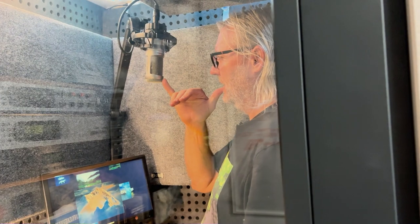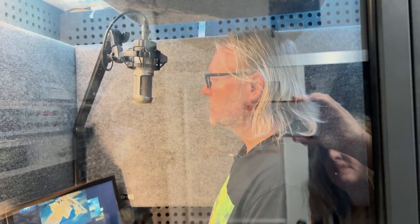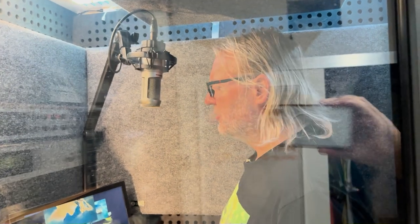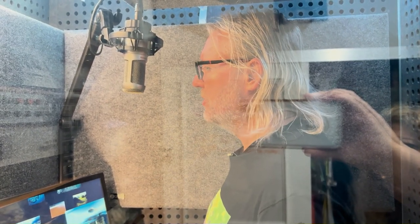Now I'm standing the classic Shaka distance away from the mic, six to eight inches away, speaking at a normal volume. Now I'm going to kick it up a notch and start projecting a bit more, give it some more energy. What would it sound like if I was really getting into it inside this booth?